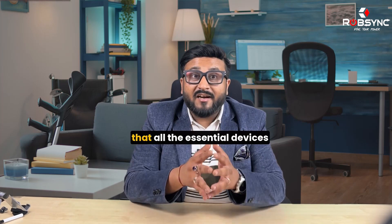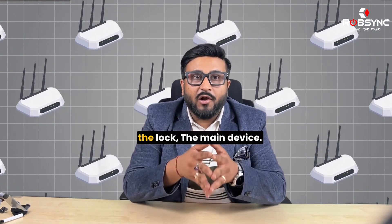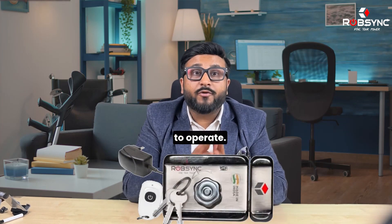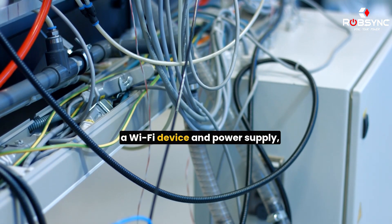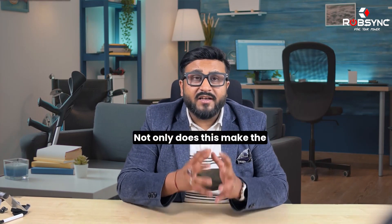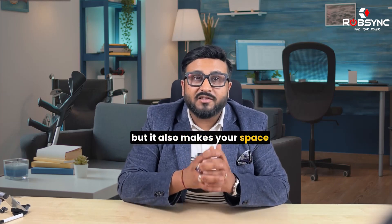The best part about this lock is that all essential devices like the Wi-Fi controller are inside the lock — the main device. You just have to plug in the adapter and it's ready to operate. Whereas in ordinary locks, you have to connect the main lock to a sensor, a Wi-Fi device, and power supply, making it a hassle. Not only does this make the process complicated, but it also makes your space look cluttered.